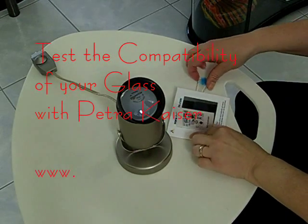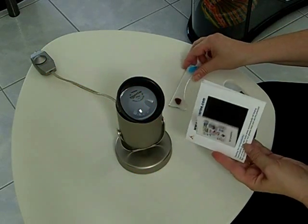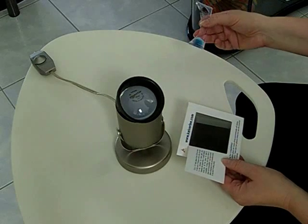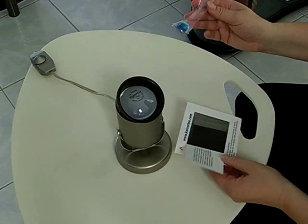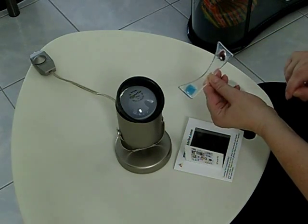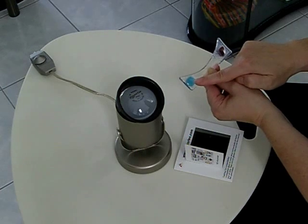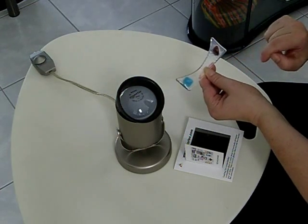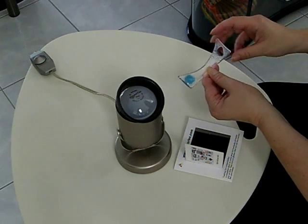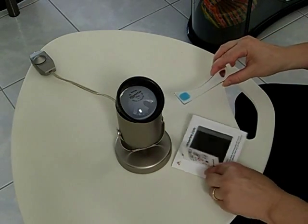Hi, my name is Petra Kaiser and I would like to show you today our compatibility testing card. This little device will help you when you're not sure if you have the right glass for your glass fusing. In this case I had a piece of clear and I cut off a small strip, and I'm not sure if it's 90 or 96. This is why I have to test it. The purple glass is 96 and the blue glass is 90, and whichever one will not have a halo around the glass will be the right glass. So let's find out if the clear glass is 90 or 96 coefficient of expansion. We need a light source and this little test card.